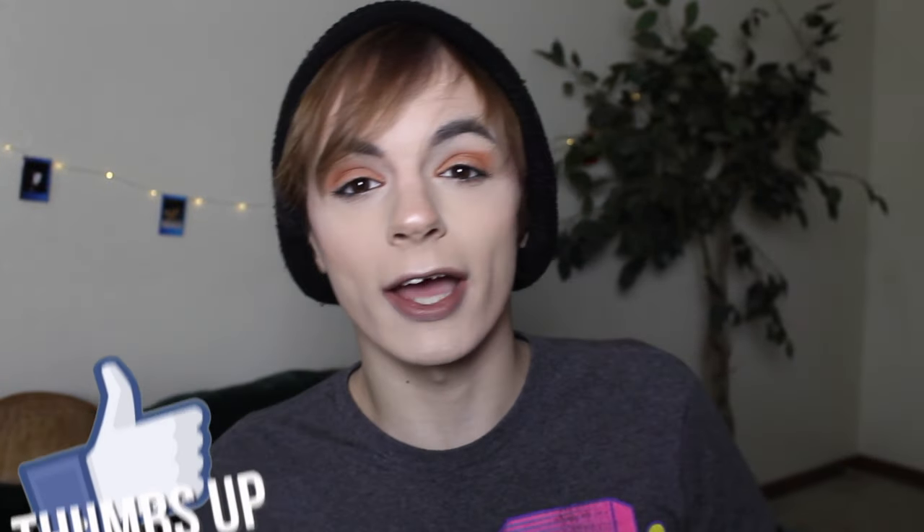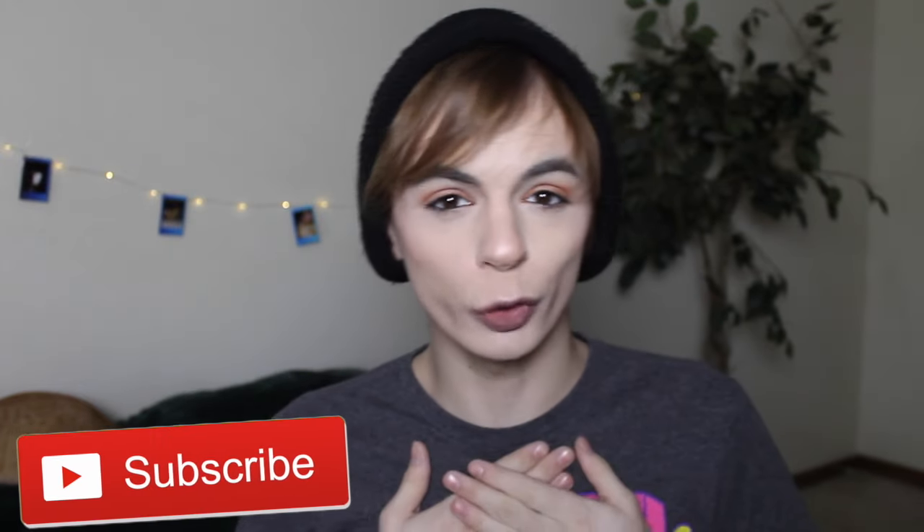Yeah, that was my review on the Vinyl Moon service. I do hope you guys enjoyed this video. Please leave a like down below if you actually liked it. Don't forget to also check out Vinyl Moon — the link will be in the description box below. Don't forget to subscribe for more from me, and I will see you guys in the next video. Bye guys!